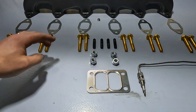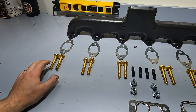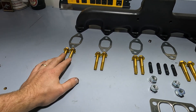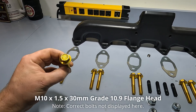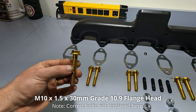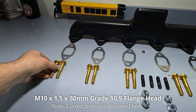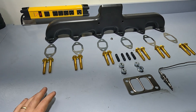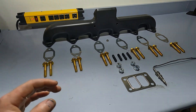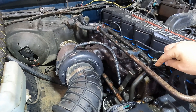The kit also comes with four studs for the turbo, hardware for the turbo, and a turbo gasket as well, designed and built in the same fashion. The kit doesn't come with the manifold bolts — I had to pick those up myself. All the sizes and specs for these bolts are linked in the description. They are 10.9 grade, picked up from a hardware store to replace them. Without further ado, let's get to installing the manifold.